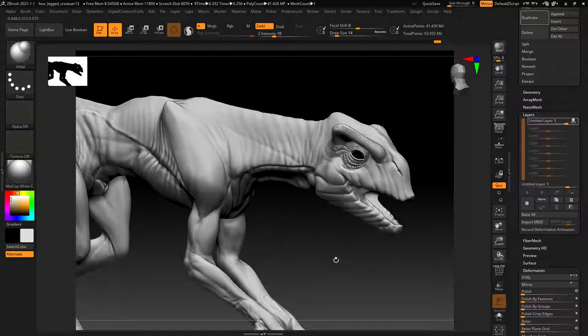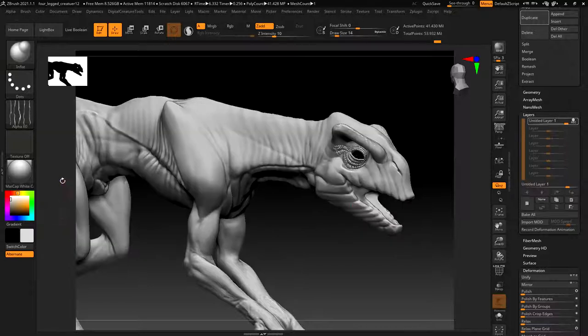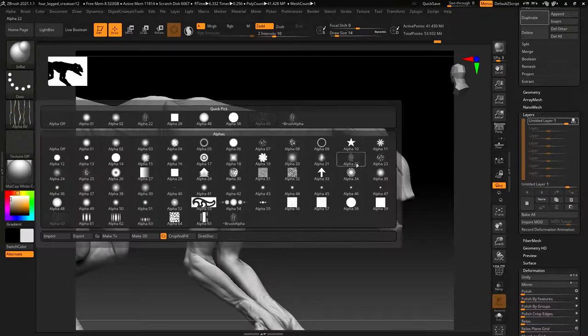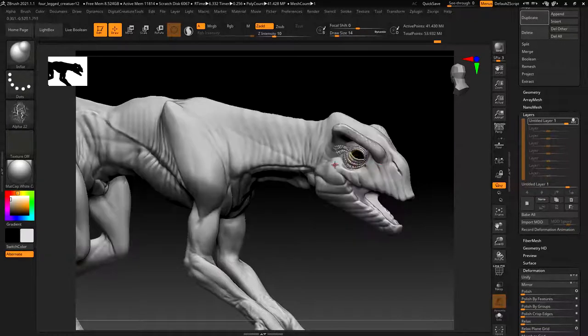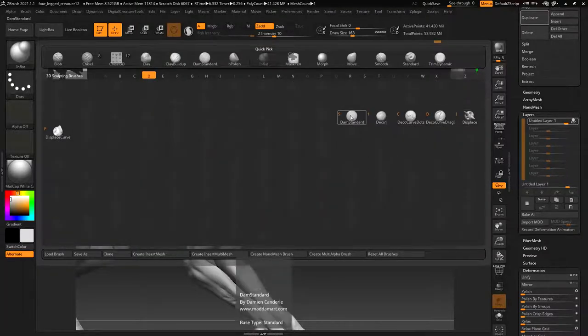We could also play around with different brush types. This approach is more for scales - if you want skin, there are some alphas and you can make your own. You could do fine cracks or vein-like patterns. We could go over with a finer spray using my Damn Standard brush and turning on an alpha.